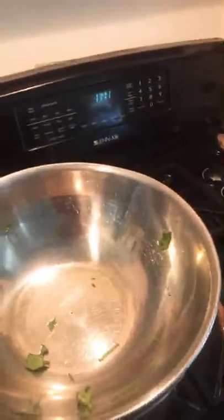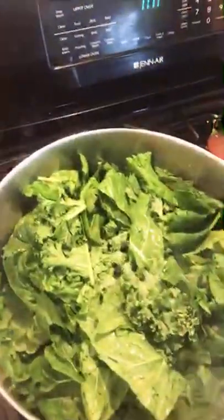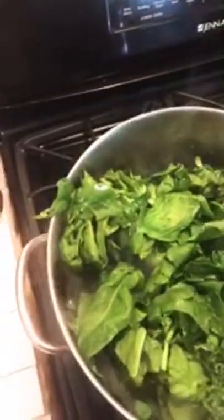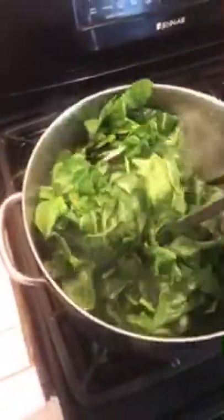I want to turn this — take your time turning it. I'm doing this because I want everything to be cooked evenly. I've got the flame on low, but I also don't want the onions to burn at the bottom of the pan. I'm using these tongs so I don't burn myself. There we go.